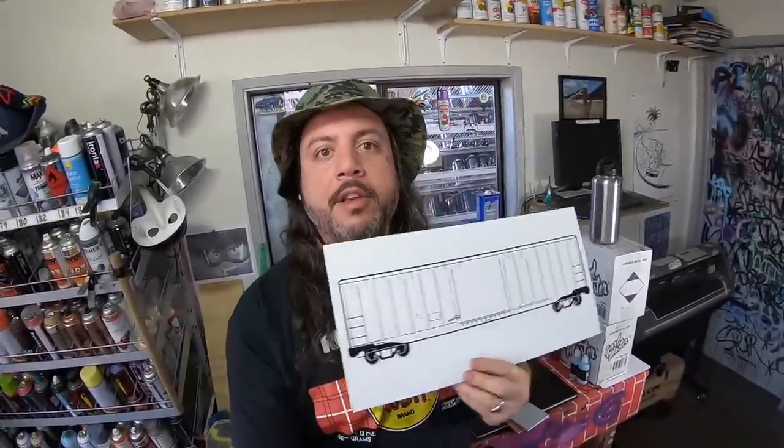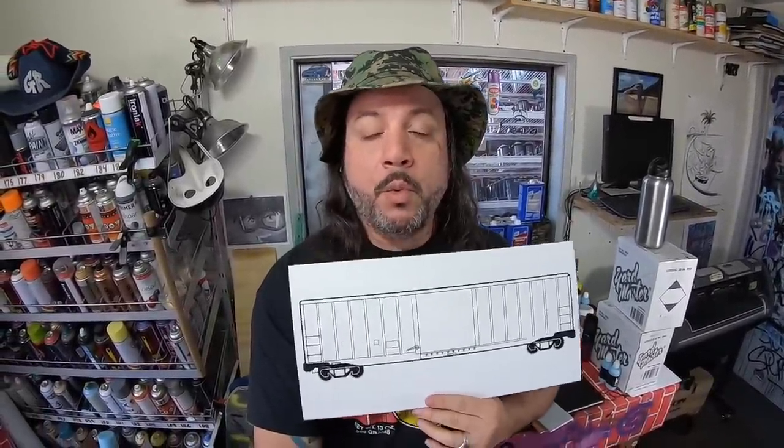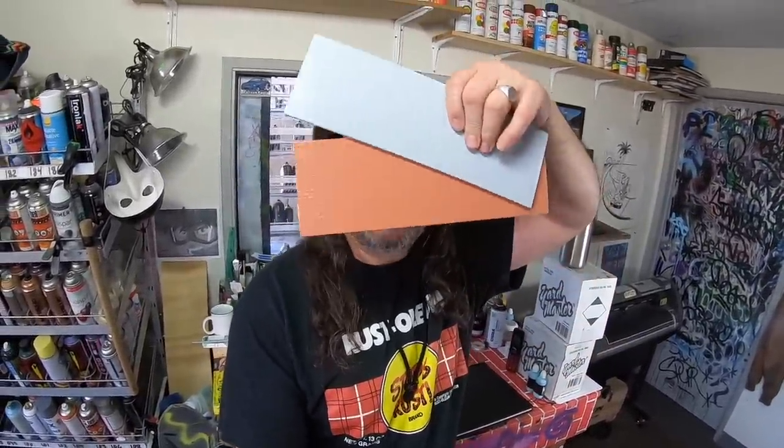First up, we got these new mini surfaces - check them out! These are little canvas boards with a cool image on them, like a freight train, a box truck, all that good stuff. We also got some other stuff in here too. Mini walls - these are going to be featured in the next video popping up right after this one. I've got two videos going on today. The long form video covers the mini walls, which are little brick walls made to put your graffiti art on.